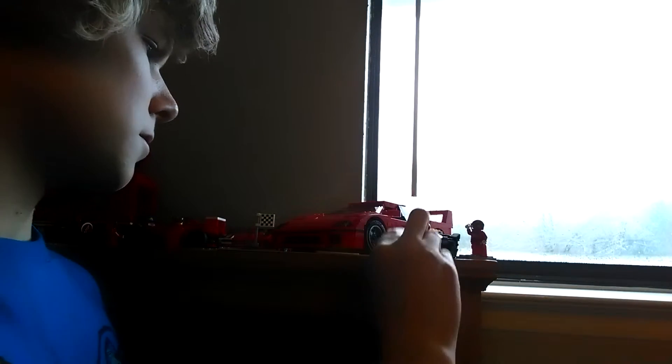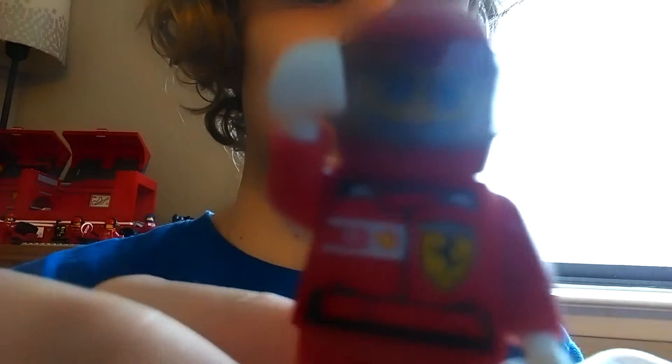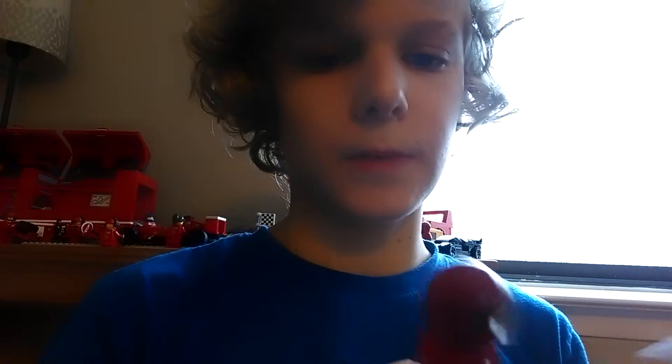And then here's the old Ferrari guys. I'm trying to zoom in here. And here's his head. All the old racer Ferraris had this body.